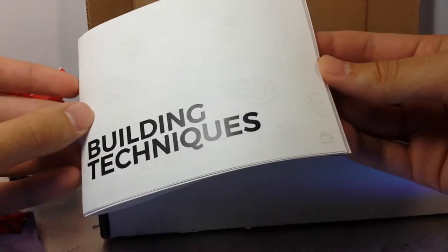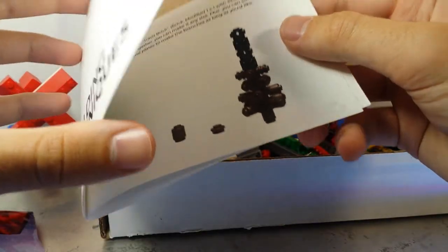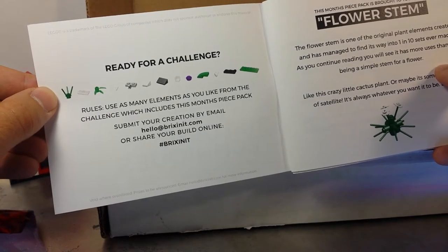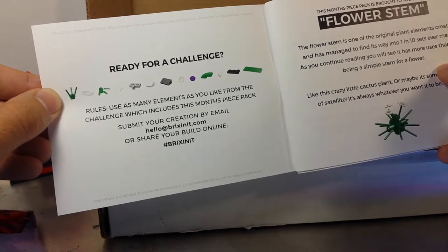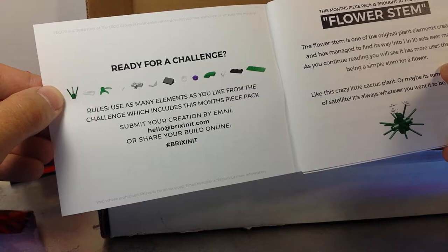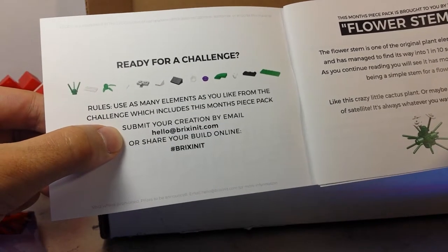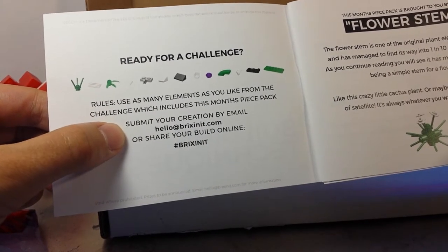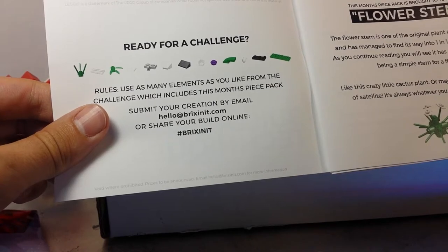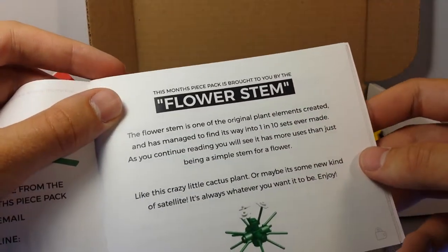Let's look at the building techniques booklet. Still a nice high quality piece of paper, stapled once, which is appropriate for a booklet this size. Ready for a challenge — use as many elements as you like from the challenge pack. Submit your creations by email at hello@bricksinit.com or share your build online with hashtag Bricks In It. Void where prohibited, prizes to be announced.